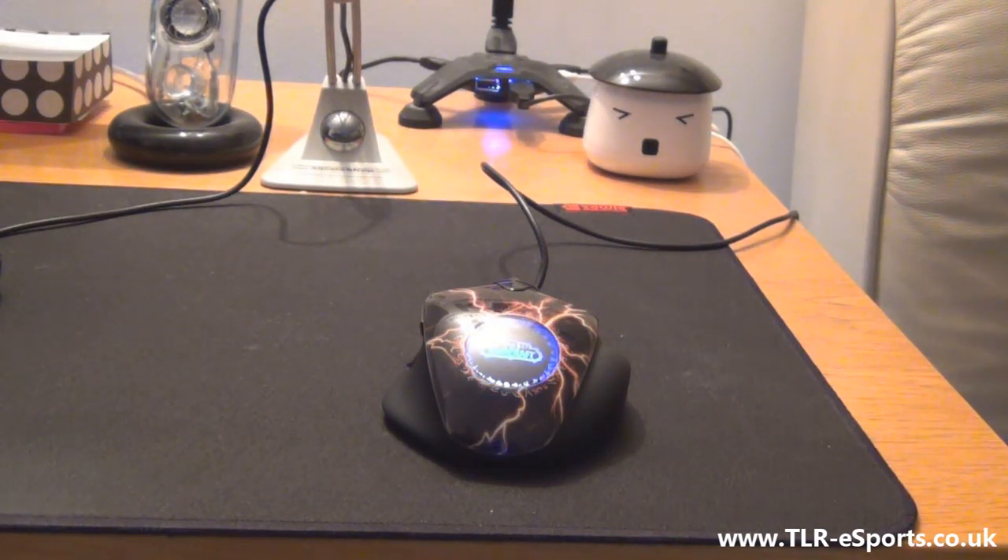It is James Banks here reviewing the SteelSeries World of Warcraft MMO Gaming Mouse Legendary Edition.